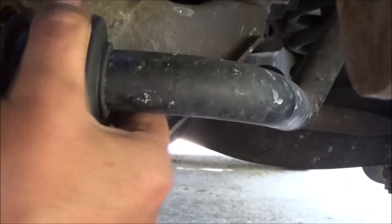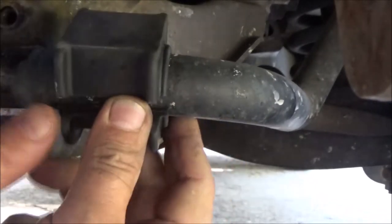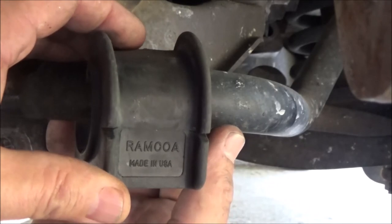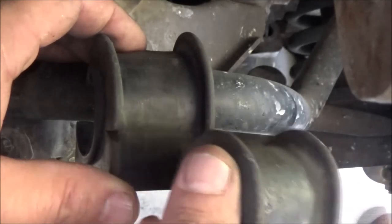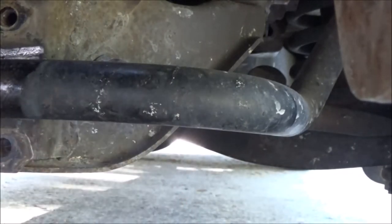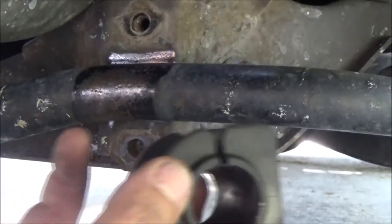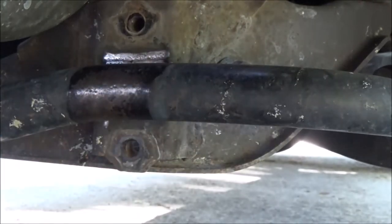Let me get it back off and just look at it. Made in the USA. So I think what I may have to do is trim this down. First I'm going to try to lube it with some silicone spray and see if I can get this to go on there.